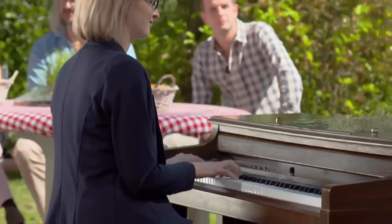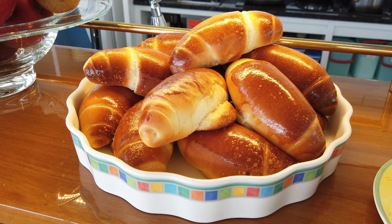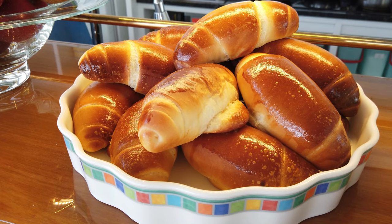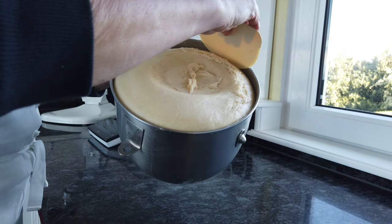How did you come up with the idea of Zopf Croissants? I needed something small for our bread selection. I know a lot of guests like those French croissants, so I came up with the idea of Swiss Zopf Croissants. All what you need is flour, milk, egg, yeast, and butter.